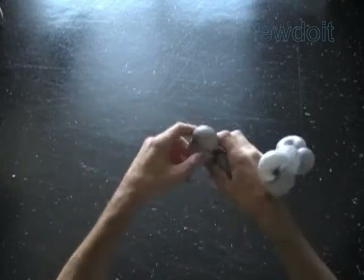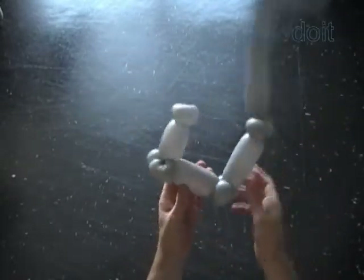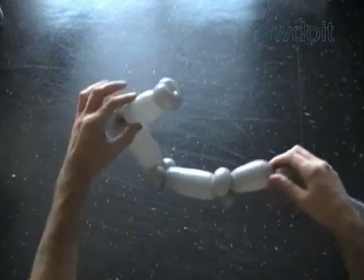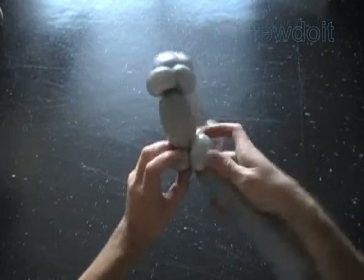And then we have to twist the twelfth bubble of the same size as the third bubble. Again, it is very important to make the same size. Lock both ends of the chain of the first twelve bubbles in one lock twist.